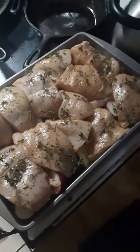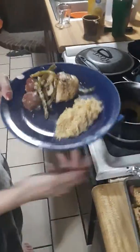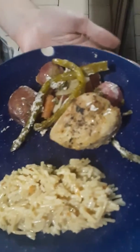There we go, we fixing to do it to it, it's gonna be good. Alright, this is what we wound up with — look at here. Chicken's well done. Got a good plate of rice, that's some kind of flavored rice I don't know, but the taters and asparagus — look at there — all the seasoning, I'm telling you what.